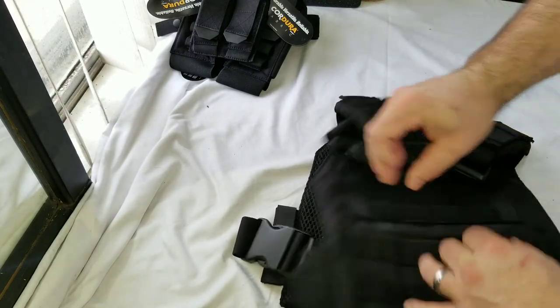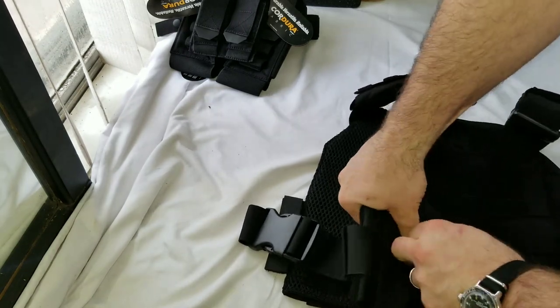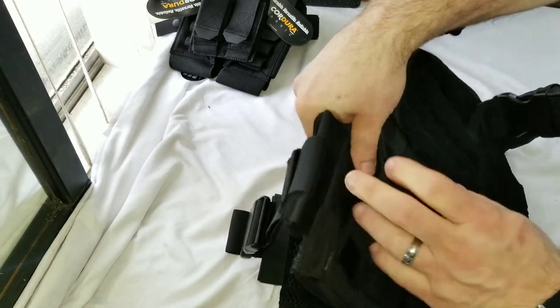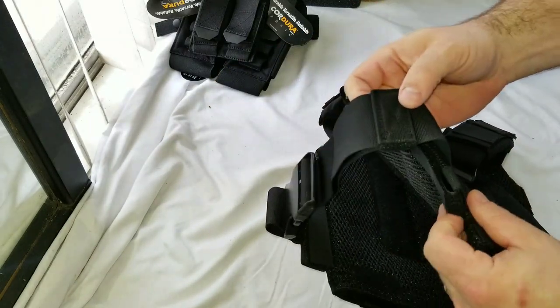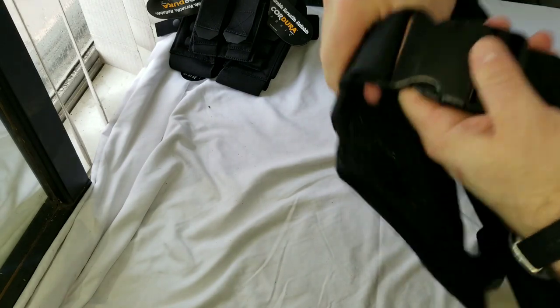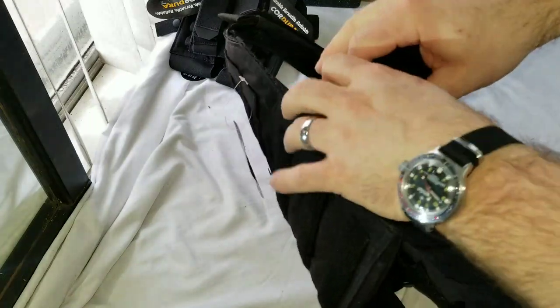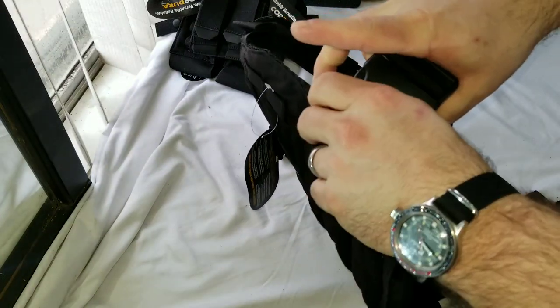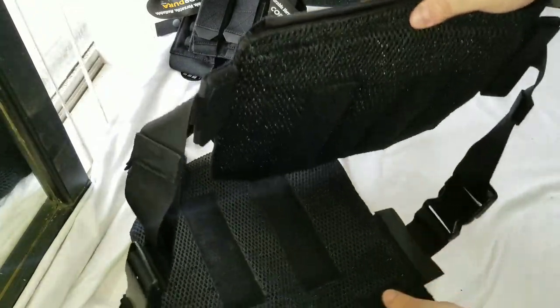Something feels velcro-y over here — oh, that's for the cummerbund system. Sure enough, you slide your cummerbund system in. It's a laser-cut Hypalon panel, which is cool, and I believe you can get side plates for it too. Two side straps with quick-disconnect flash buckles — saves weight, which is always good.